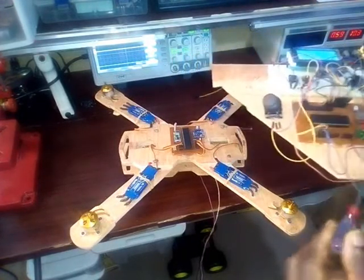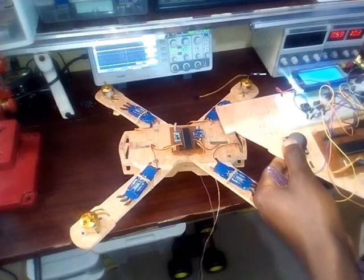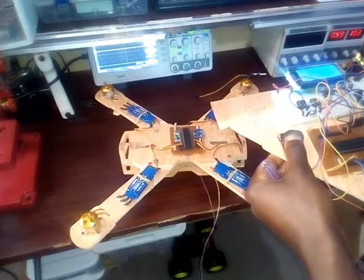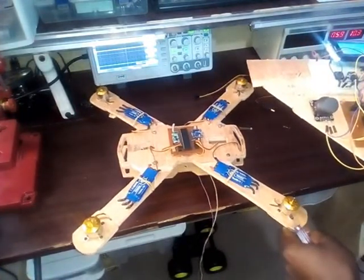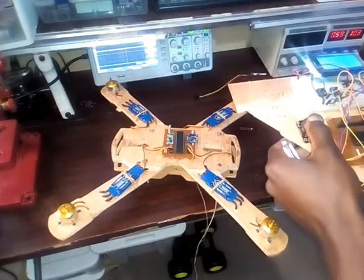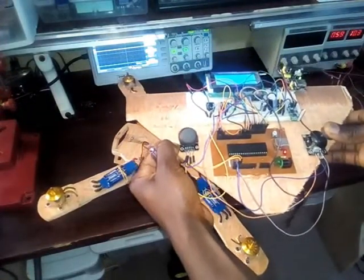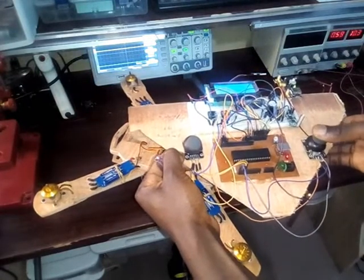To start my quadcopter I would just turn my joystick to the center position. When I turn it on, you can see my ESCs and speed controllers start turning. I can increase the throttle and maintain it there. I can now control my quadcopter in the air, just like that — you can see how it's turning out.